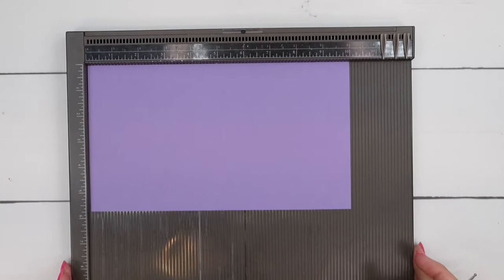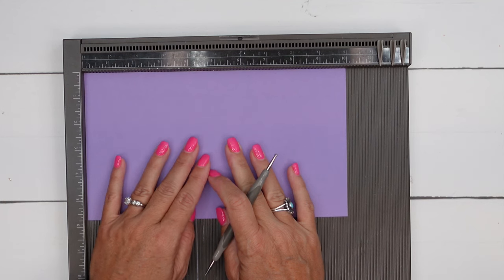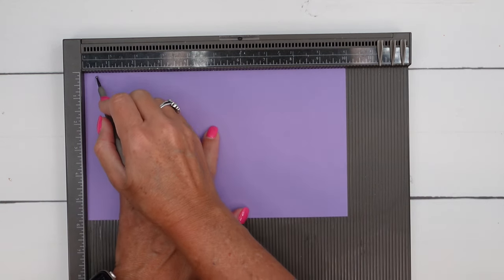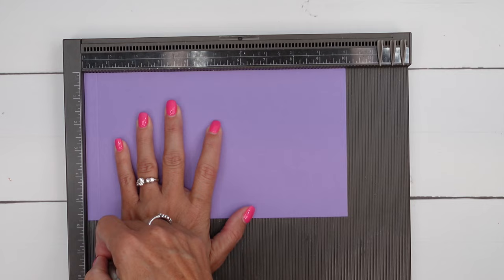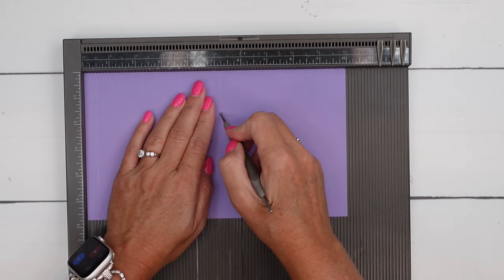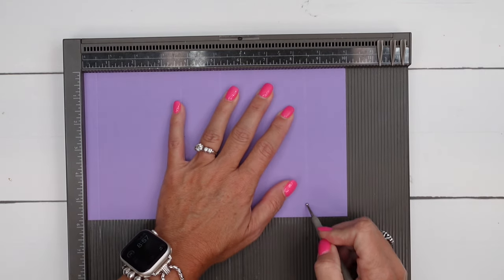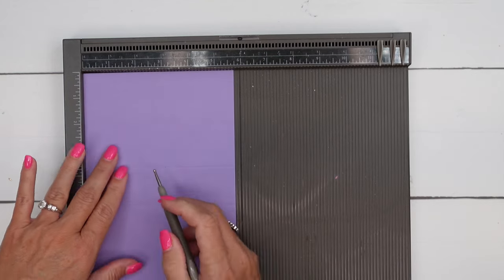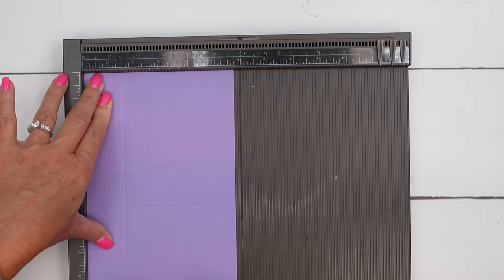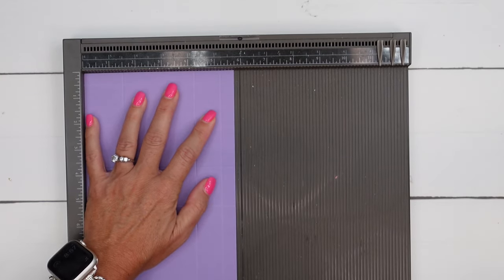The first thing you're going to do is get your piece of Highland Heather and cut it to 5 3/4 by 10. We're going to score the long side at half an inch, 3 3/4, 5 1/4, and 8 1/2. Now turn it to the short side and score it at 1 1/2, 4 1/4, and 5 1/4.